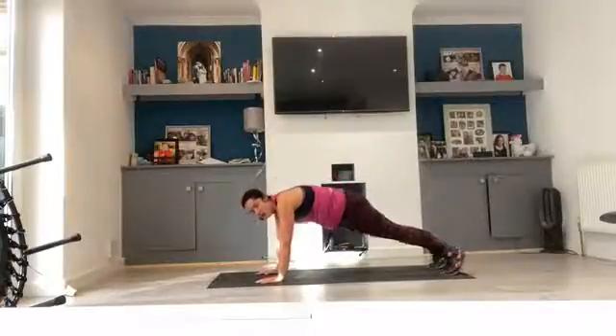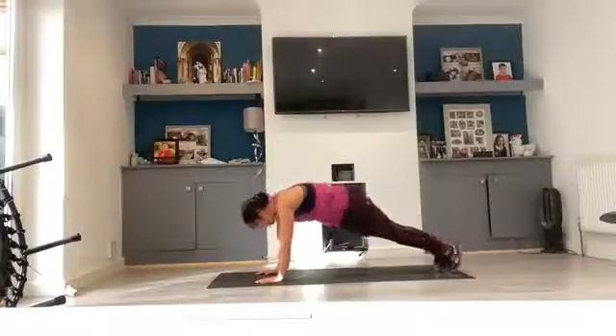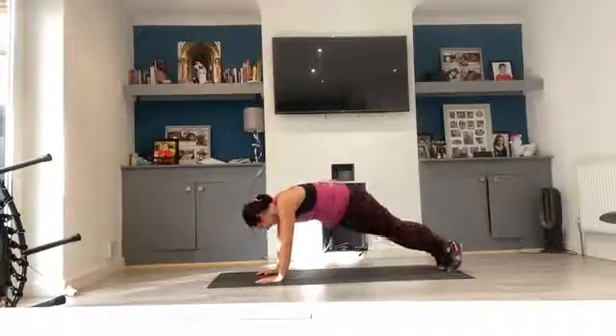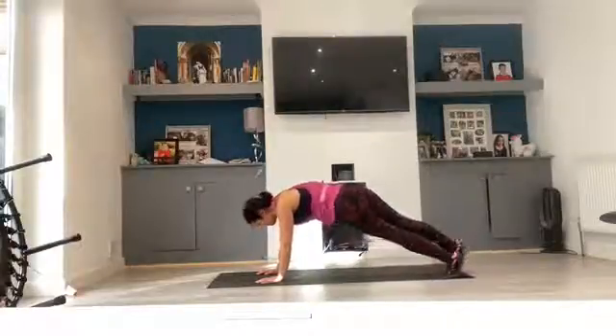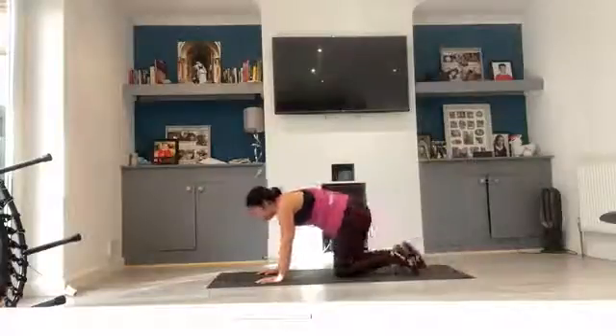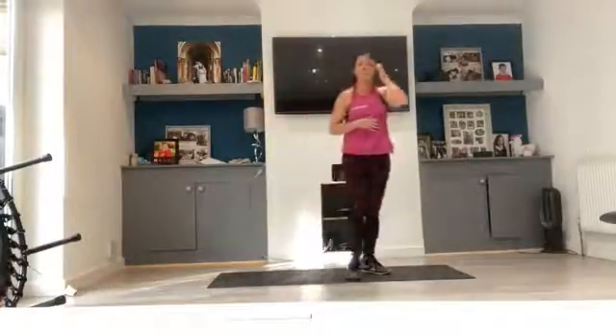Hip drops, off you go. 1, 2, 3, 4, 5, 6, 7, 8, 9, and 10. Drop those knees down. Day one done — I'll see you guys tomorrow for day two.